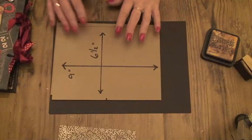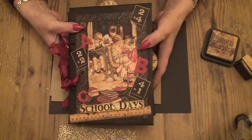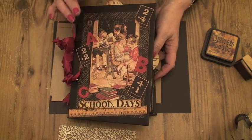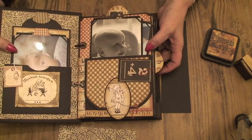This is Claire here with the first stage of our Let's Make an ABC Primer photo album. I'm going to take you through how to make the covers and the inside page.